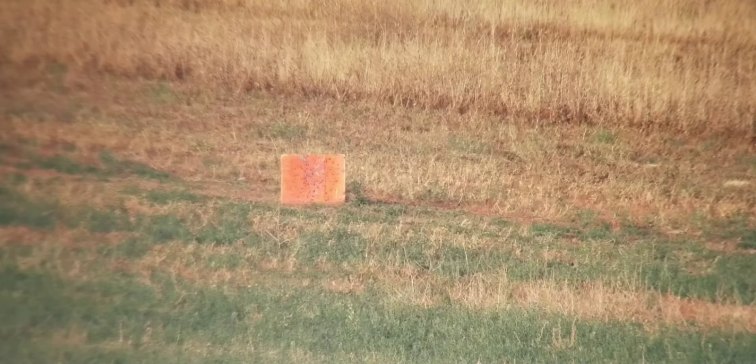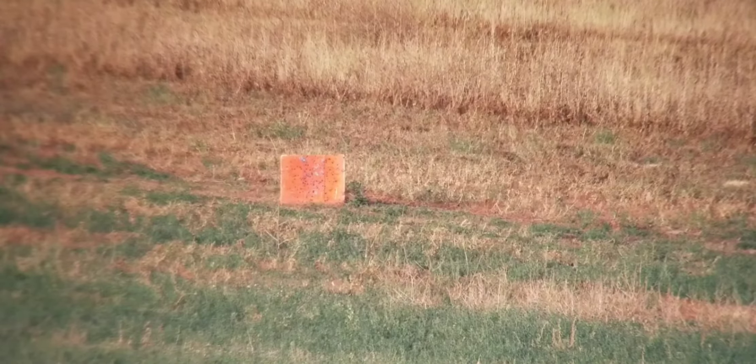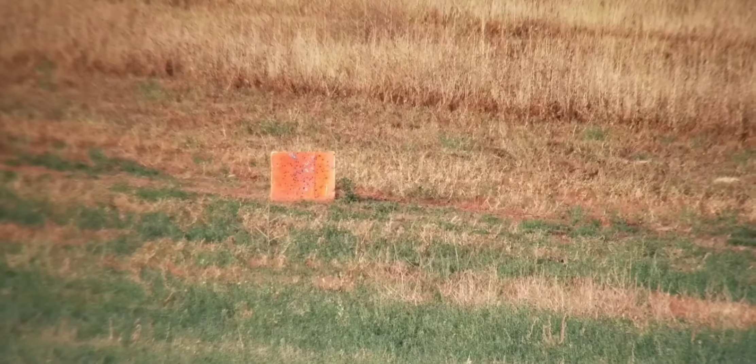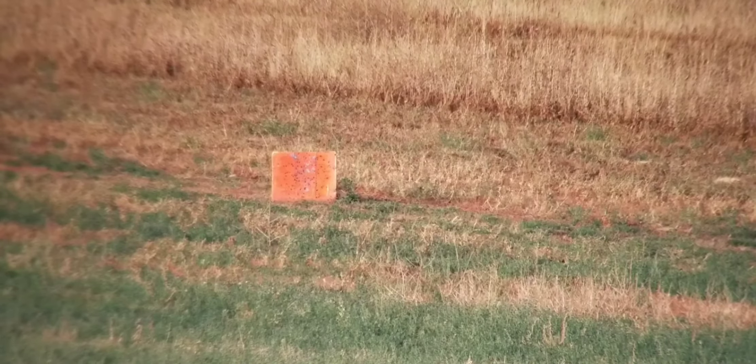Dead center left and right, just a hair under center. That's so freaking awesome. Shot two at 430 yards with the muzzleloader off of a clean barrel.